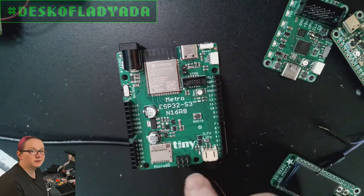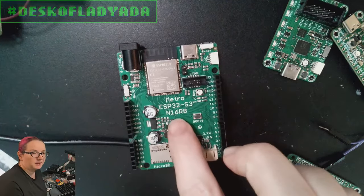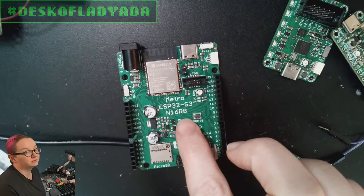SWD, JTAG, reset button, boot button, and LiPo monitoring. So it's jam-packed with a lot of memory — both Flash at 16 megabytes and PSRAM at 8 megabytes.